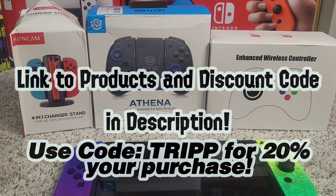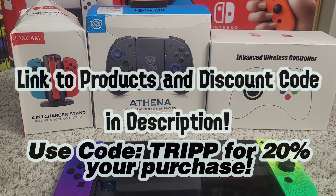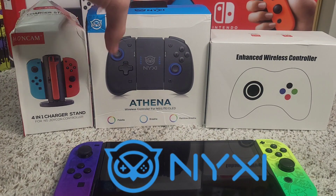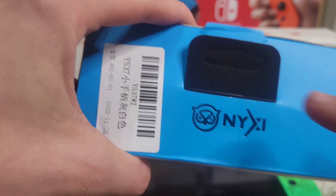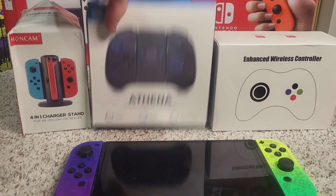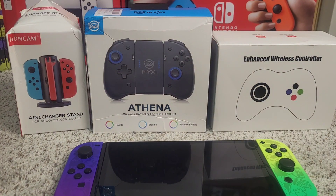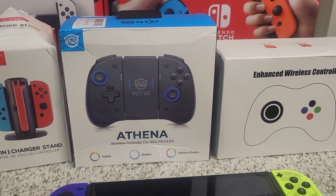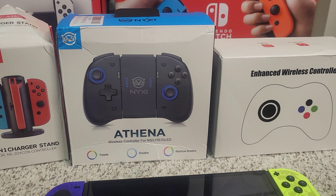Hello everyone, welcome back to another video. This video is sponsored by NYXI Gaming, also can be pronounced Nixie. They sent me three super cool products to test out and review for you guys from their website, so I'm super excited to try these out. These are a perfect gift for the holiday.